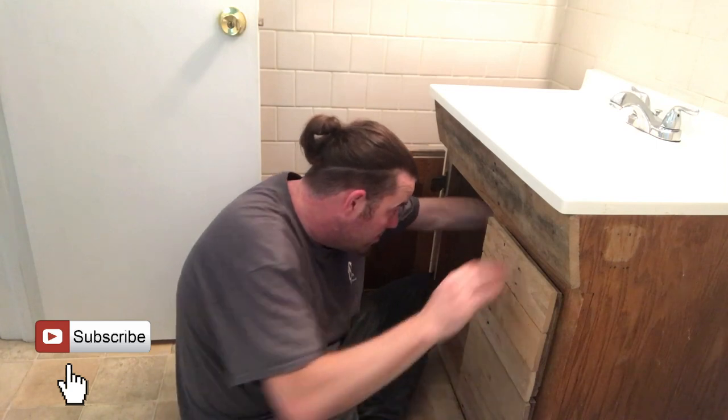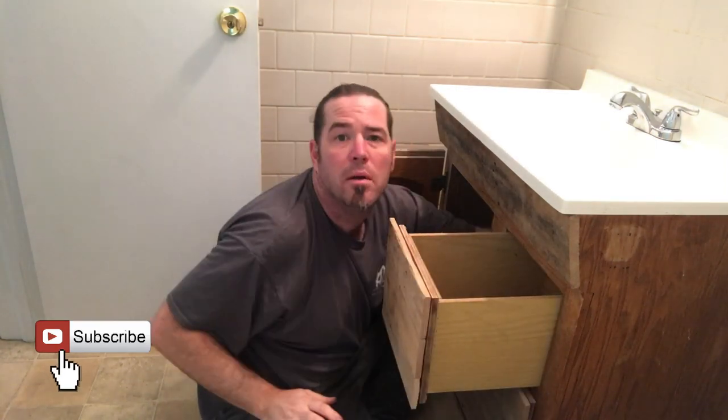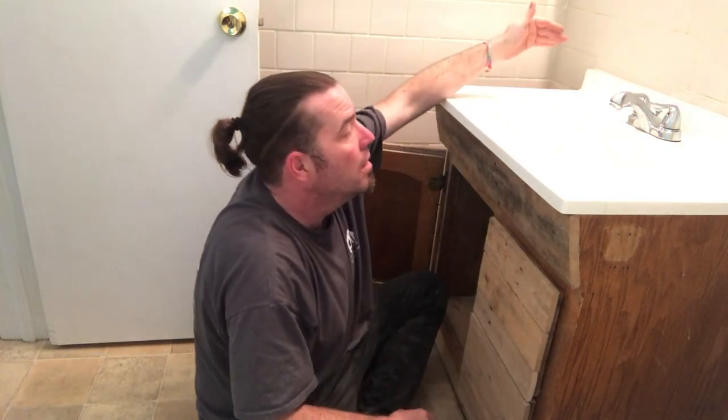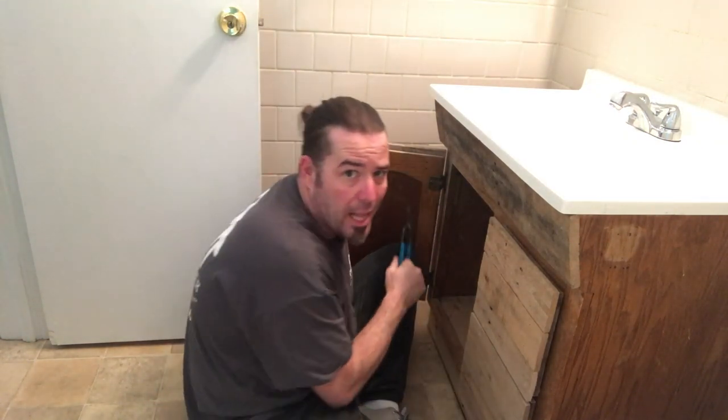First thing we need to do is turn the water off to the vanity. You can see the hot side and the cold side over there, and we're going to need to disconnect the drain. So we're going to valve off the water. Go ahead and close it till it's hand tight. Now we can test it by turning on the faucet — slow trickle, snug it down a little bit. Now I can use my channel locks to disconnect my supply lines.